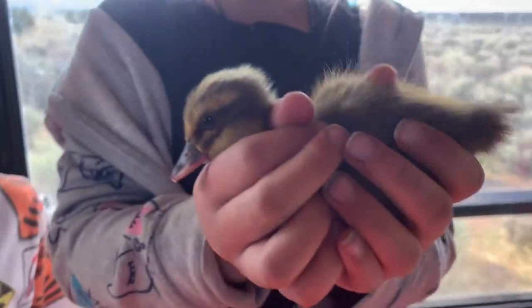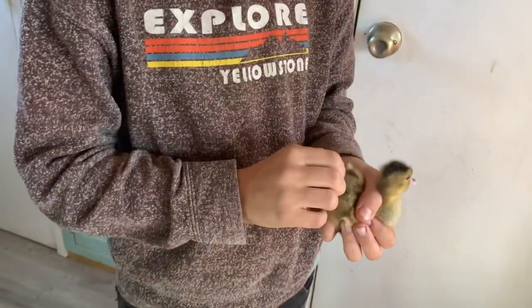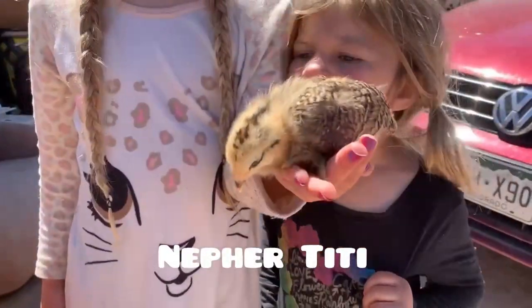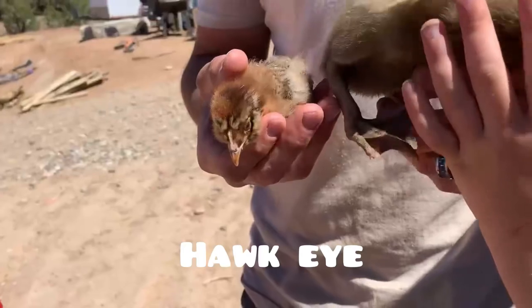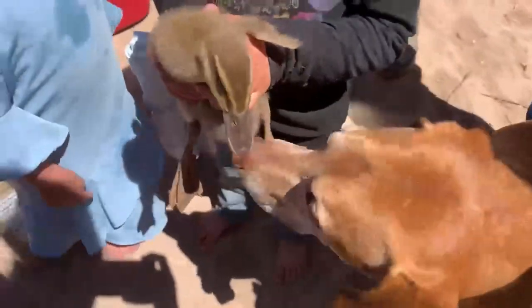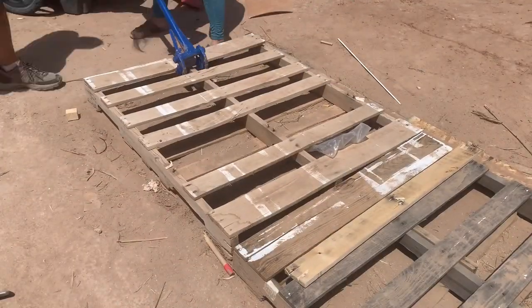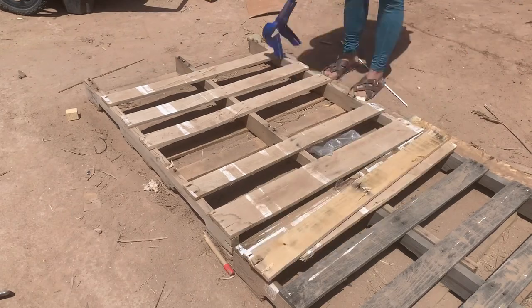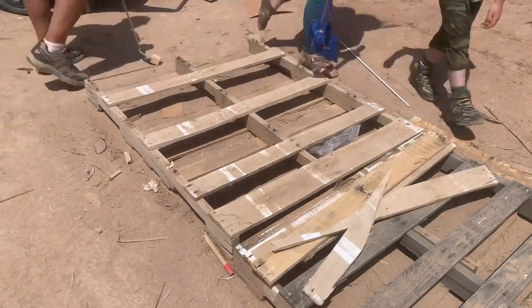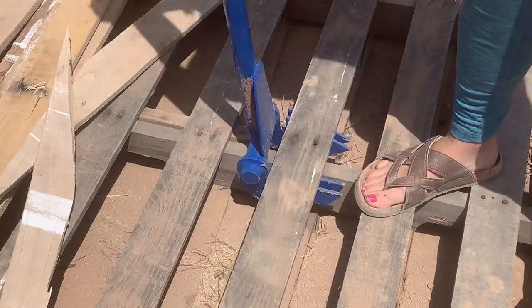Then a month or so ago we got these cute little ducklings, followed by three adorable little chicks about a week later. They're all growing so fast and almost ready to put in our coop, so I decided to build a duck house. I broke down about four pallets for this project and got right to work.